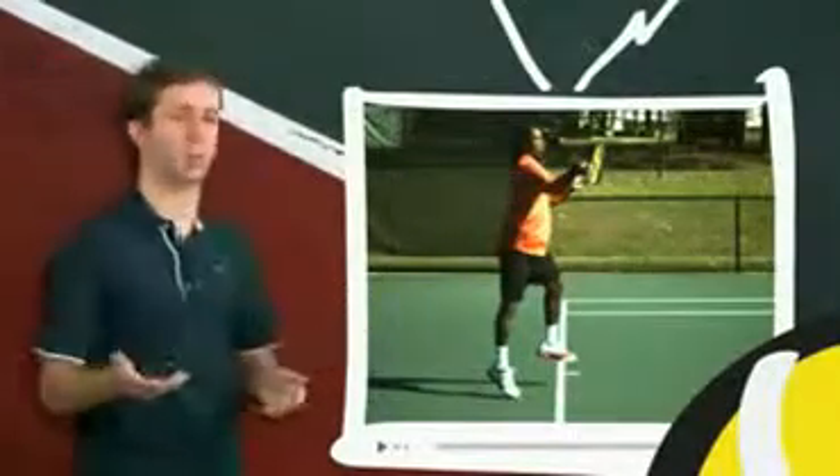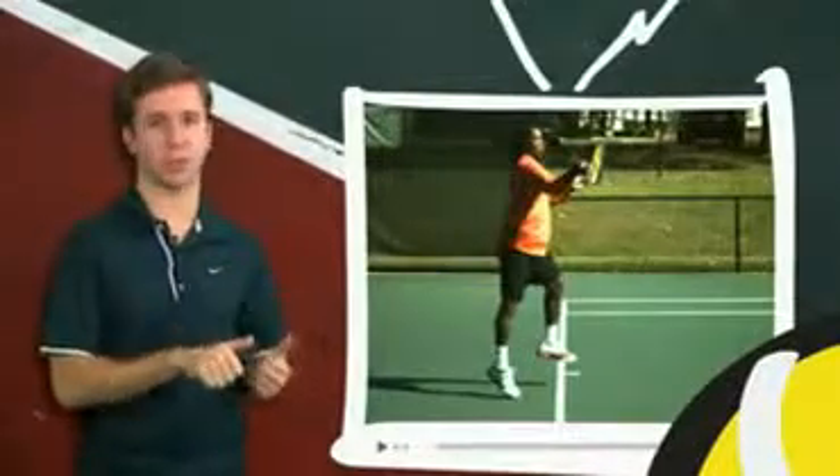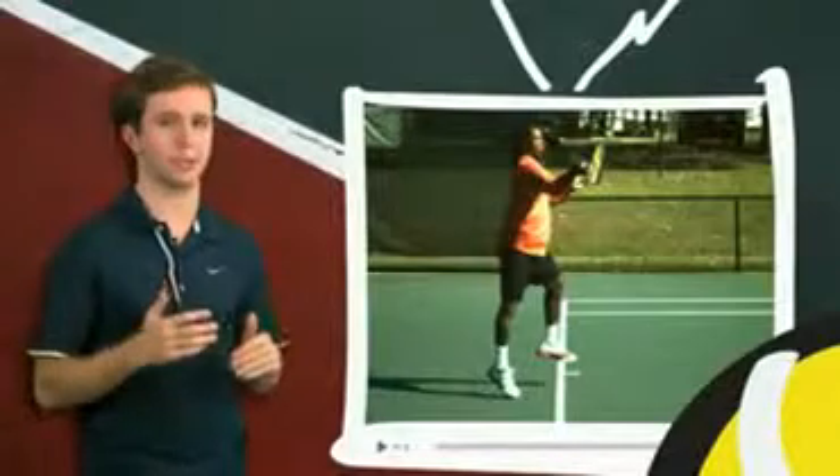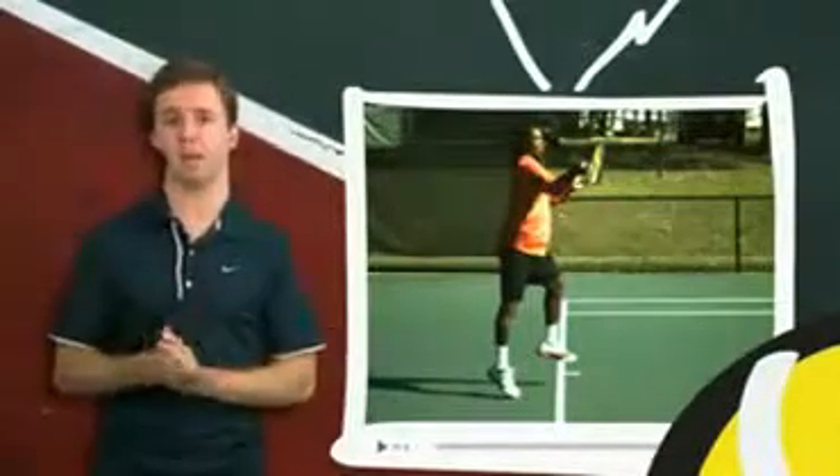Oliver is the former number one player from Togo. This forehand he hit, he absolutely destroyed. I fed the ball — I had to duck to get out of the way. It was ridiculous. So if you want to hit a forehand like Oliver, you do not need to pronate.